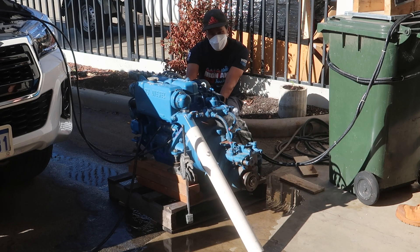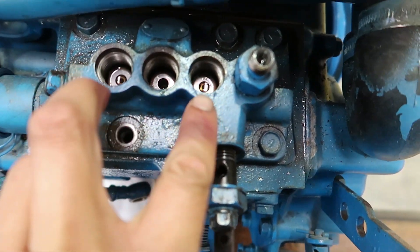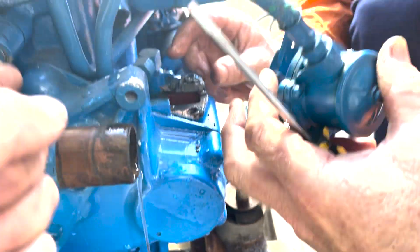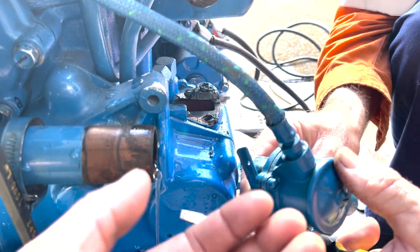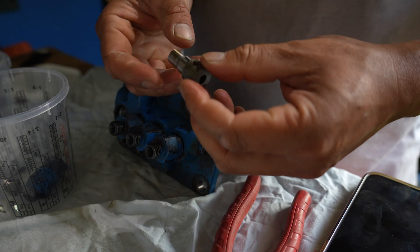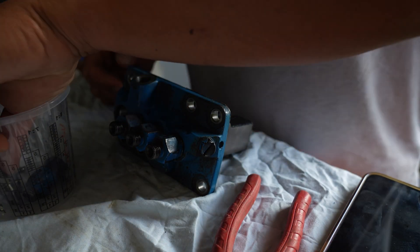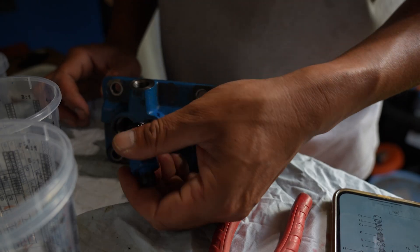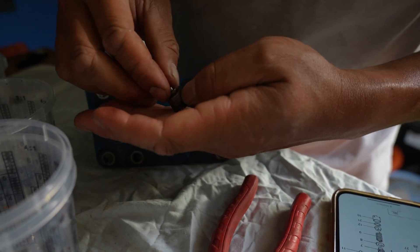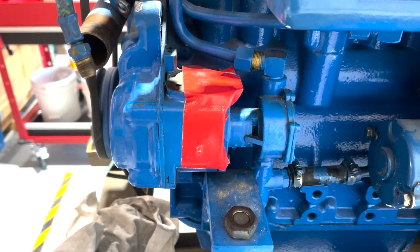After many failed attempts to start the engine, I've discovered that the problem lies with the fuel system. The low-pressure lift pump had disintegrated due to corrosion of the zinc casting. I'll be replacing it with an electric pump, and I'll also be tackling the high-pressure pump, which is considered a high-level surgery. This is not a task for the faint-hearted, but I'm excited to show you the results of my hard work. So sit back, relax, and enjoy the video.